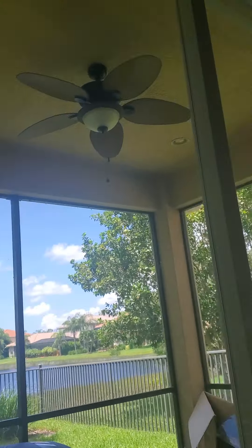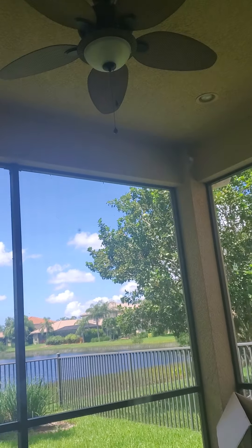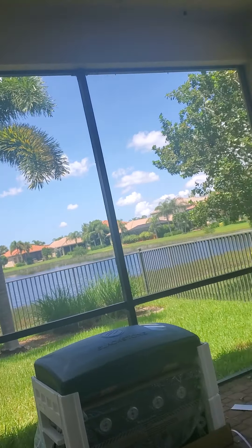Hey guys, today I'm going to be doing the ceiling fans in our brand new house. I should get started with it. Right here on the line, I don't know anything about ceiling fans. I know this is like a 52-inch Harbor Breeze or something.